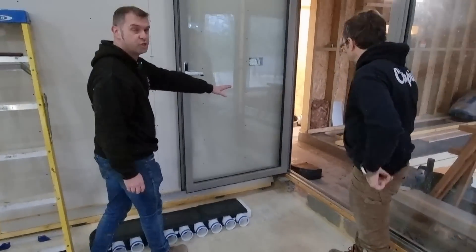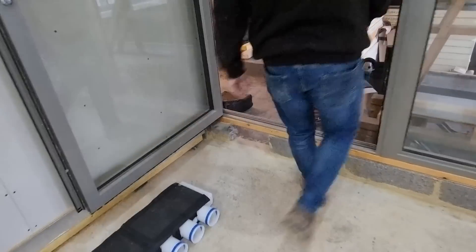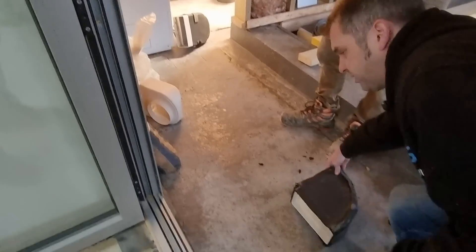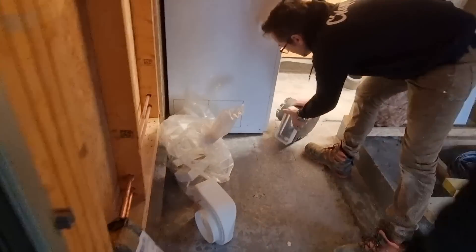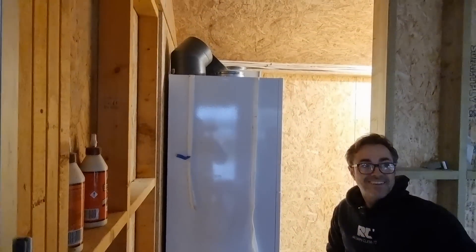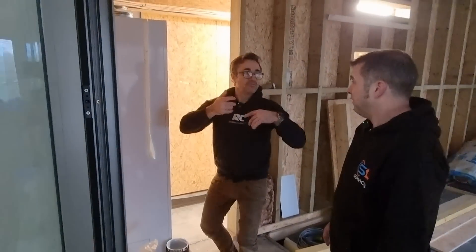Into the manifold the 75mm pipes connect up and are sealanted in for airtightness, and then from the manifold we'll be running back towards the machine. We're going to come through where we've made this hole, turn through 90 degrees, and run into an adapter which converts into round — the same size as the spigot on top of the MVHR unit.